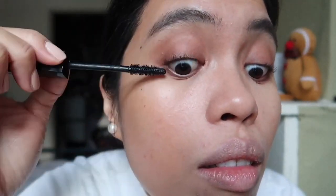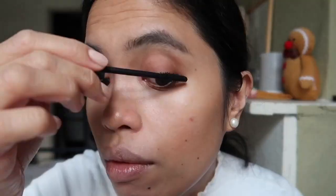First coat — I apply one coat on one side and then the other side. You can see it already looks really good, but I'll still try another coat. I'll dip it again since there's not much product left on the wand.